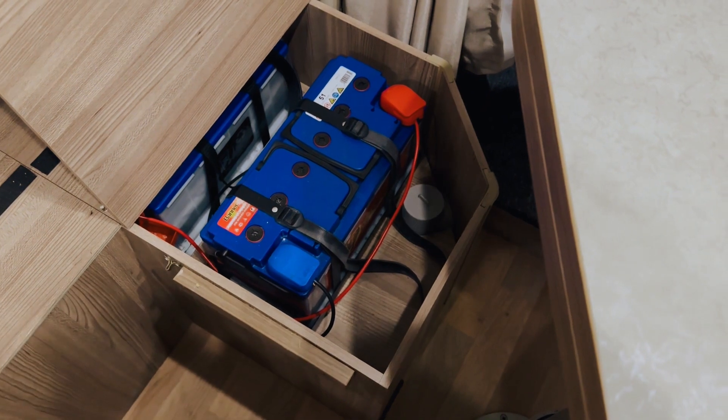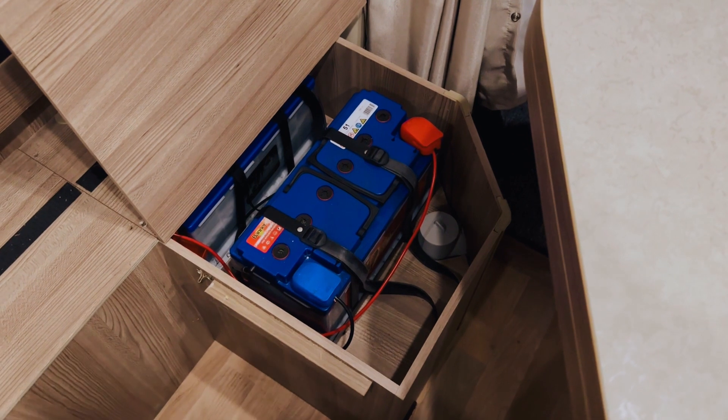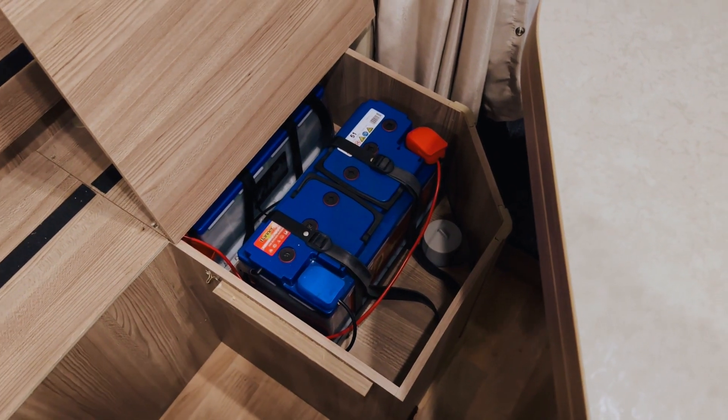So this is the kit that's coming out — two old lead-acid batteries that are pretty much done. We're going to be replacing these with a single lithium battery and then better charging systems.